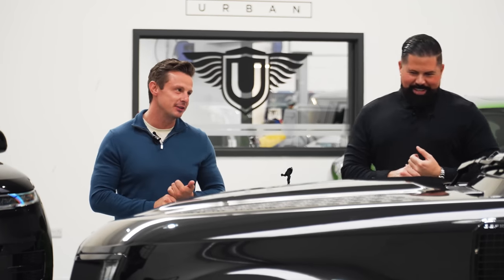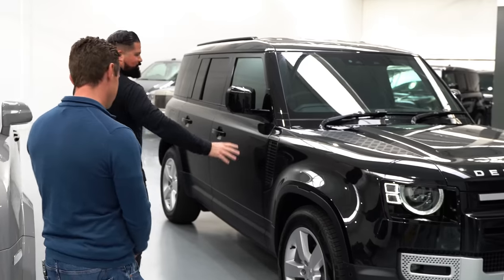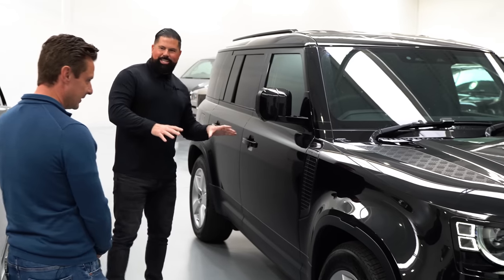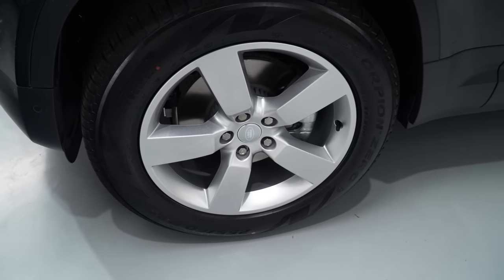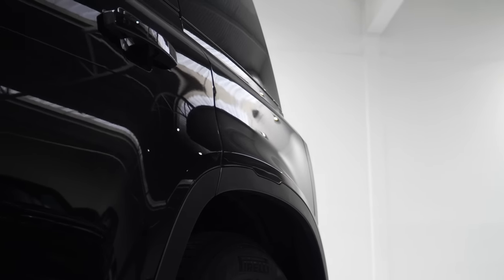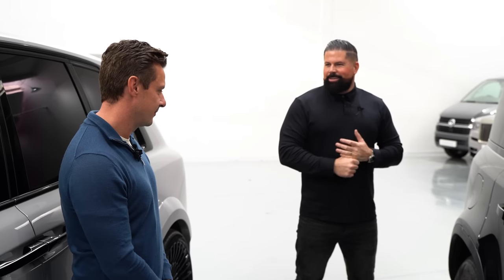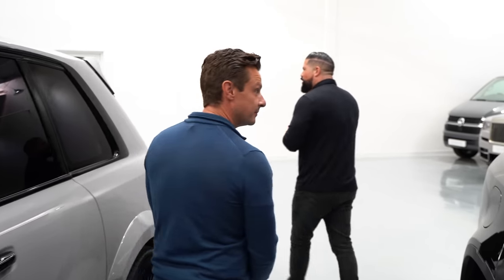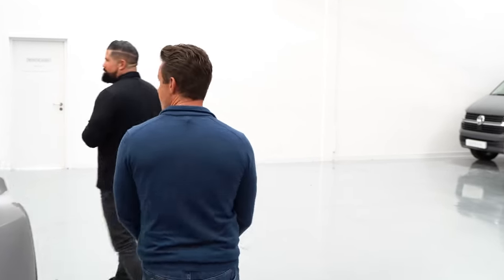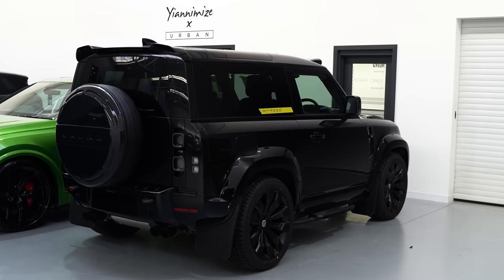I think I definitely need some wheels. We can make this look pretty without going too over the top. Because at the end of the day, this is going to be going to your clients' houses as a tow vehicle — it's got to look the part. You're flying the Urban flag in your tow vehicle. I've got a 90 here that has got most of our bits on it, so we'll use this as an example. Obviously yours is a 110 and this is a 90, but even just with some wheels, colour coding, and a few bits and pieces, you can see the difference.